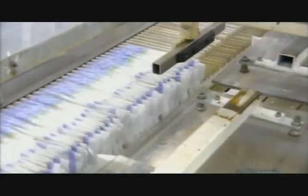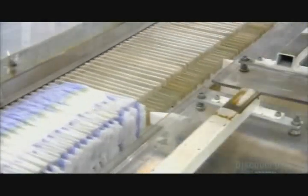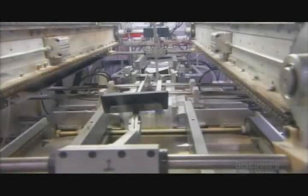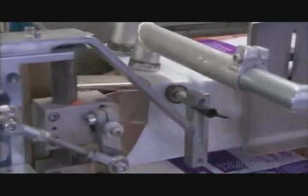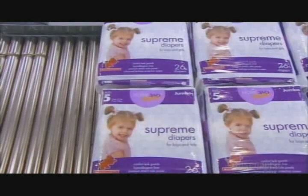Sensors count the diapers as they move towards compression arms that squeeze the required number together. A pusher swoops in to slide the diapers into a bag, while vacuum arms open the bags right on cue. Hot bars seal the package full of diapers, which then moves down the line to be packed into boxes for shipping.